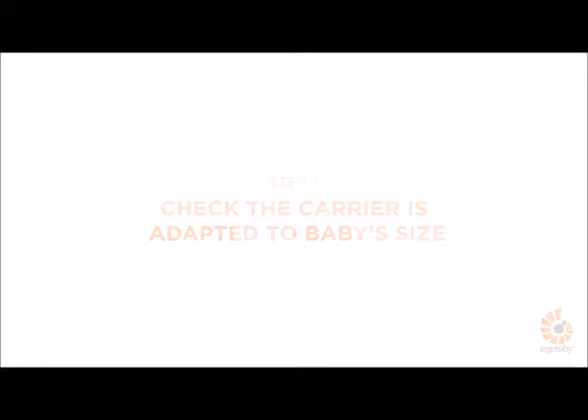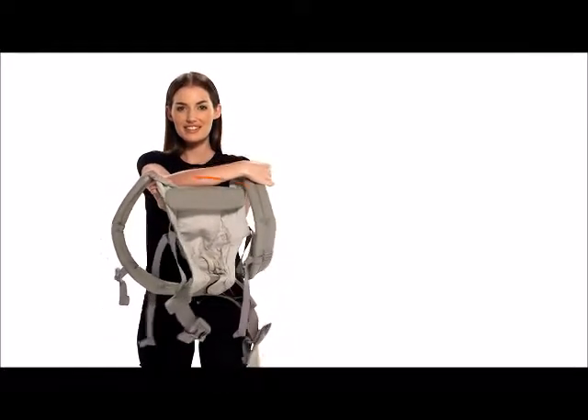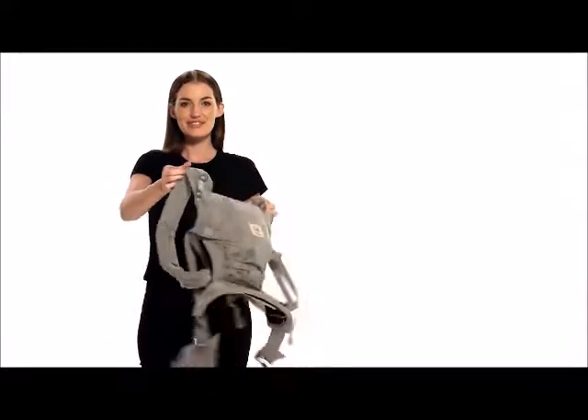Before starting, make sure the carrier is adapted to your baby's size and the neck cushion is in the right position. Fold it inside for a baby younger than 6 weeks. Fold it outside for a baby 7 weeks and older. Refer to the separate video for details on how to adjust the carrier to your baby.